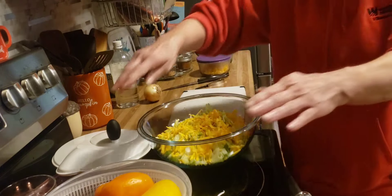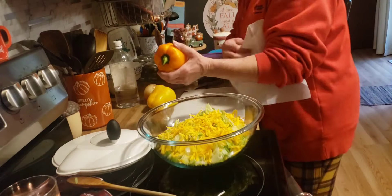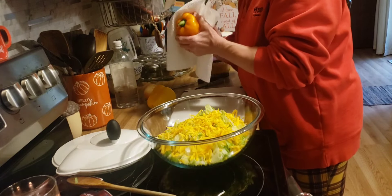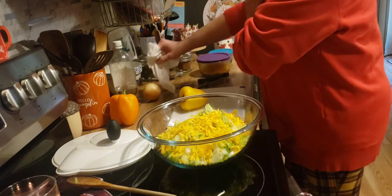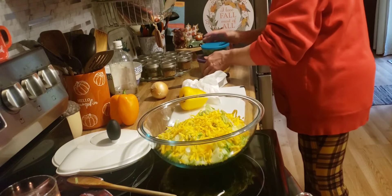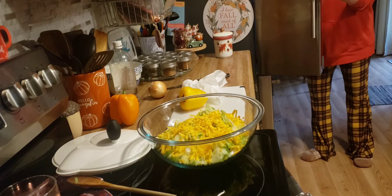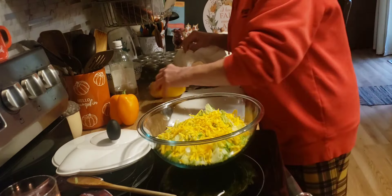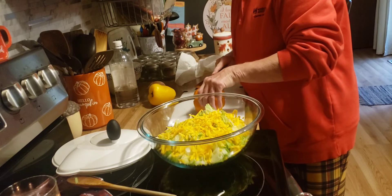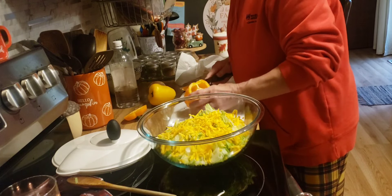Two minutes are up for the bell peppers. I'm going to add some colored peppers to the salad as well.